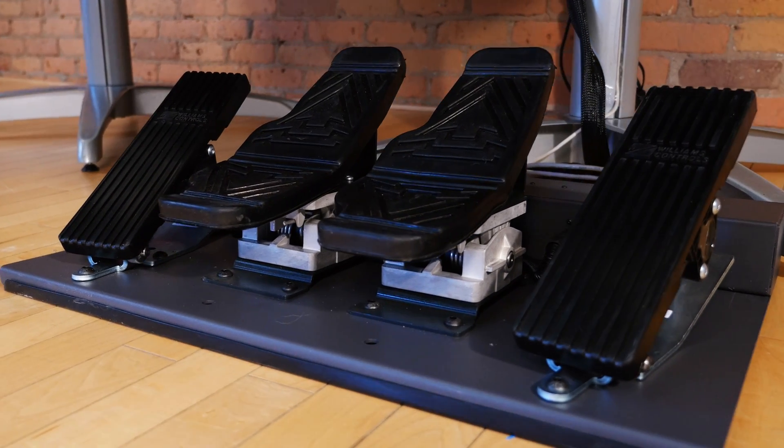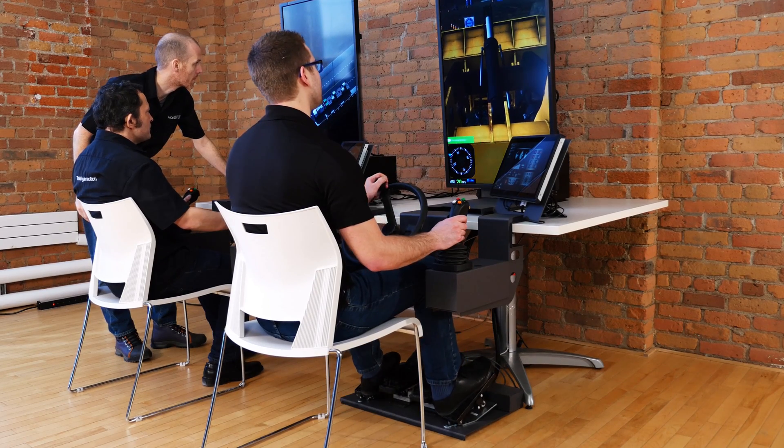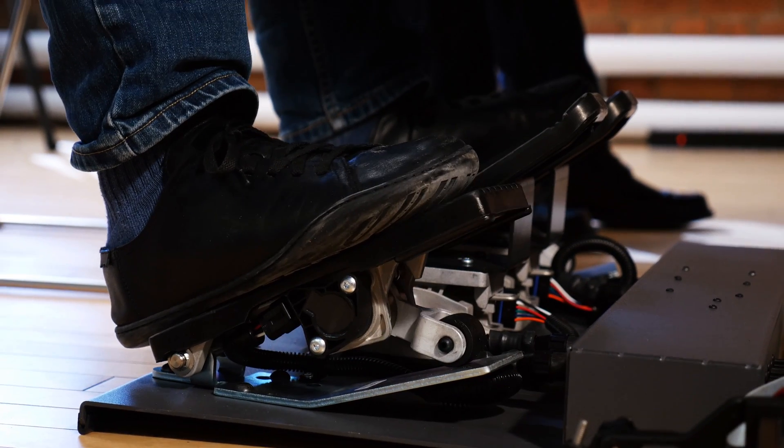The Vortex Trainer's pedals are the same as those found on actual equipment and are mounted on a floor plate that can accommodate up to four pedals, both bi and unidirectional.